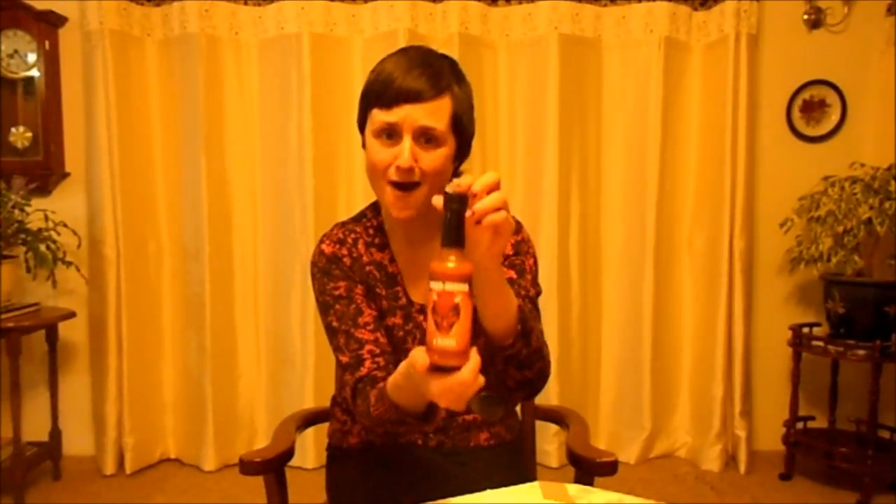There you go — Naga Mama. Right, bye bye!